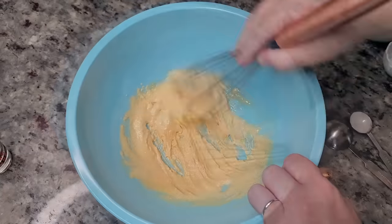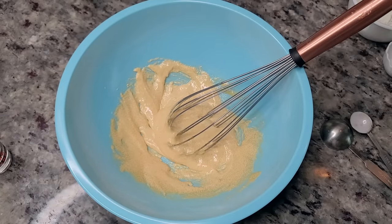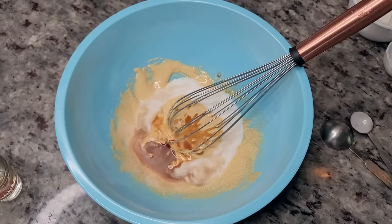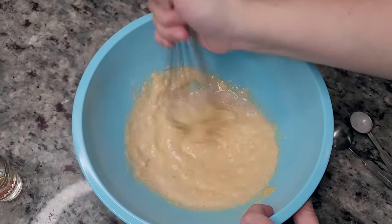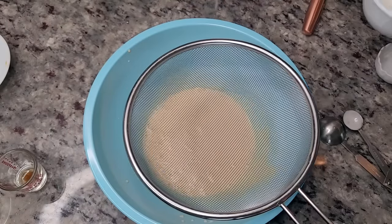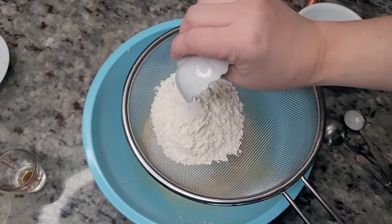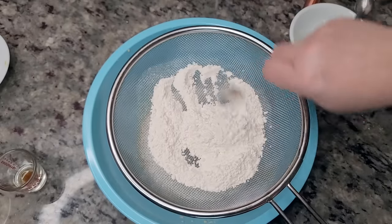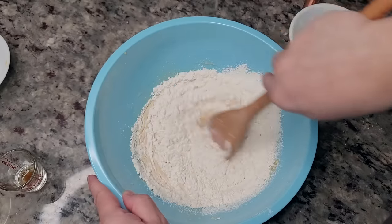Now that my egg yolks and sugar are creamed together, I'm going to add the rest of my wet ingredients — my whole milk and one teaspoon of vanilla extract — and continue whisking to combine well. Now I'm going to sift my dry ingredients into the bowl: my flour, quarter teaspoon of salt, and teaspoon of baking powder. I'll shake it into the bowl and combine well. During this process, try not to over mix.